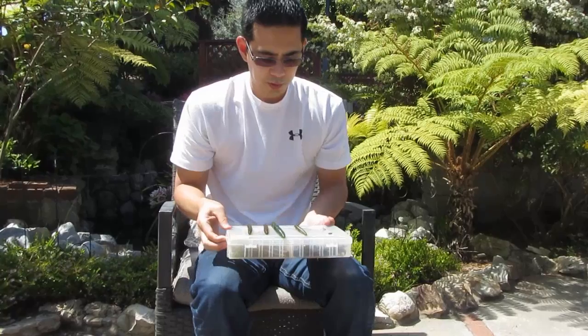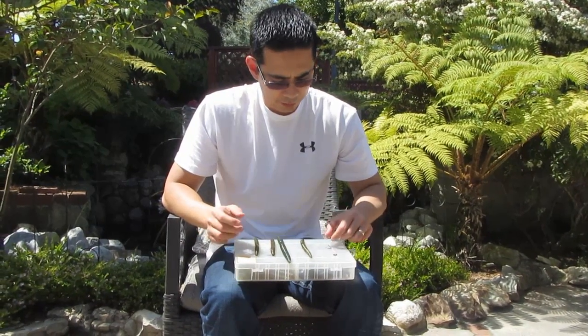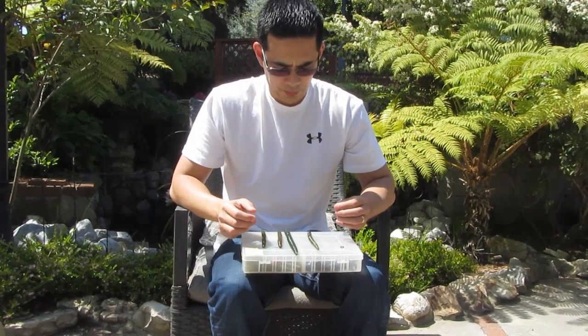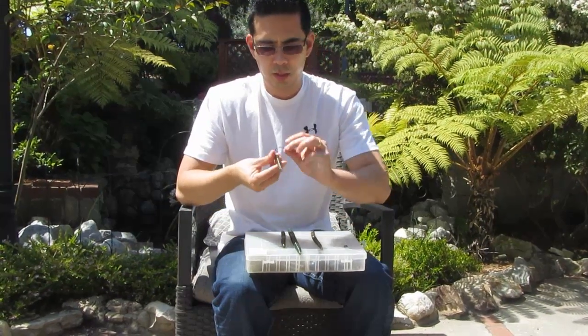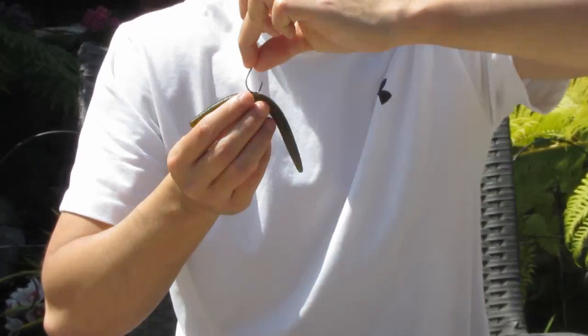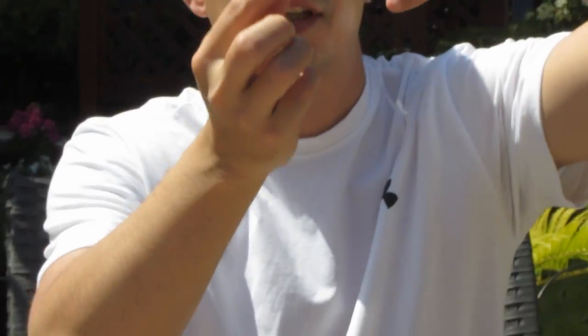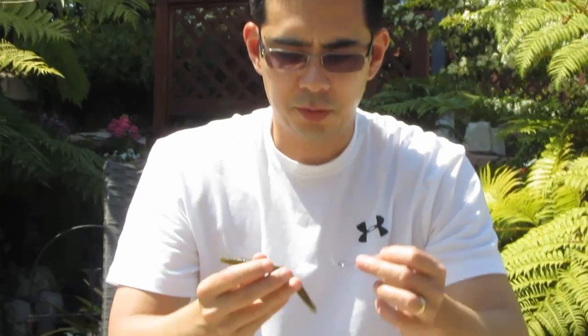So a couple of ways to rig these: you can rig them Texas style or you can rig them wacky. With wacky, you just bring the hook through the middle and have it sticking out like that. When you cast it, both sides kind of flutter down, which is a really nice action.